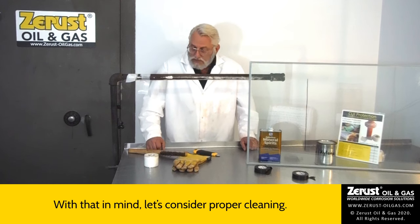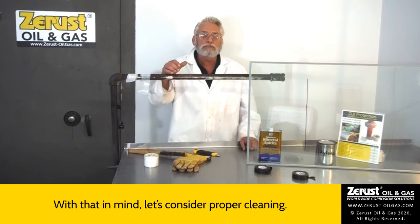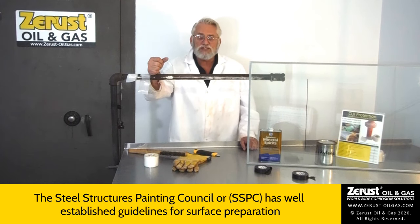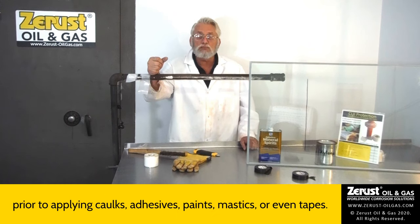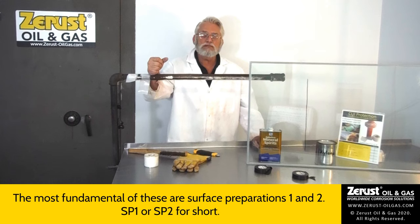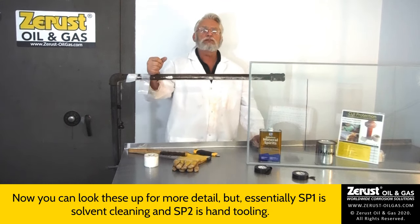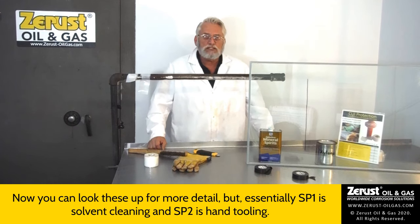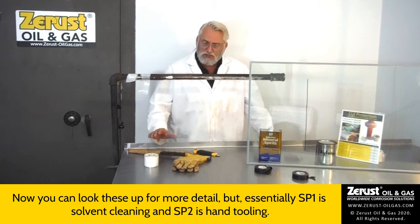With that in mind, let's consider proper cleaning. The Steel Structures Painting Council, or SSPC, has well-established guidelines for surface preparation prior to applying caulks, adhesives, paints, mastics, or even tapes. The most fundamental of these are surface preparations one and two — SP1 and SP2 for short. SP1 is solvent cleaning and SP2 is hand tooling.